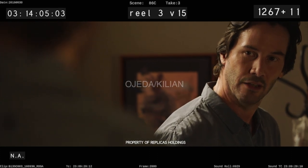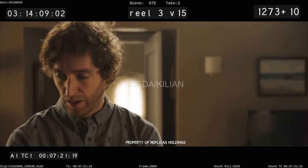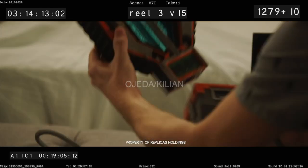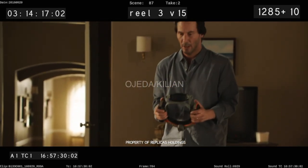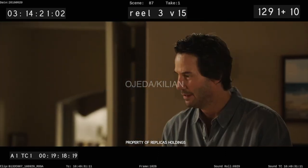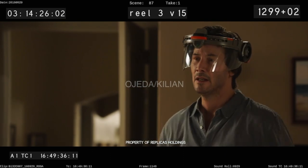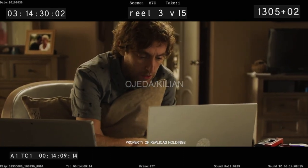Standby to initiate the Neuralink print head. Ready? Has that ever mattered? Initiate the Neuralink print. Commence bio-revival protocol.